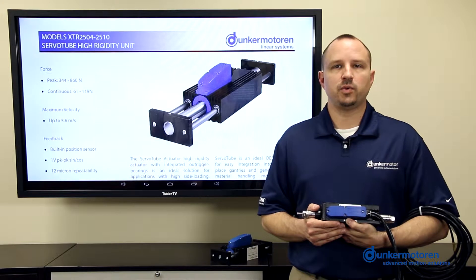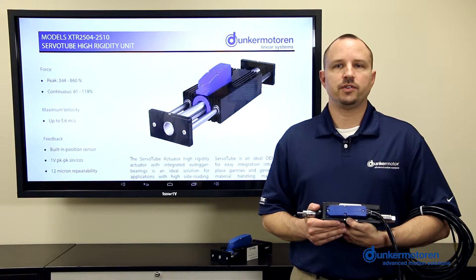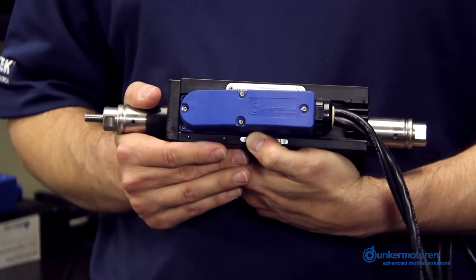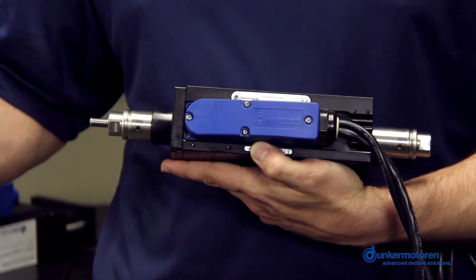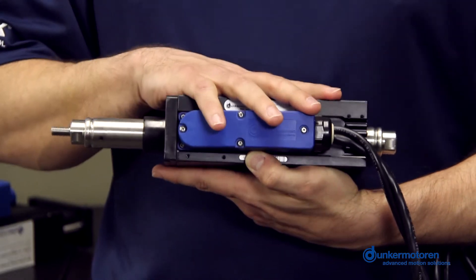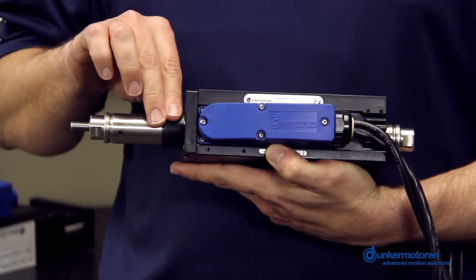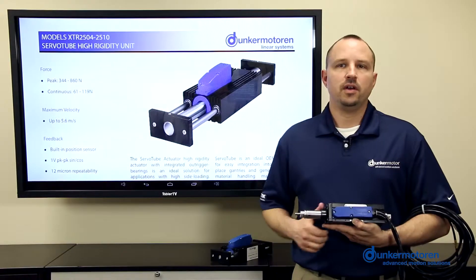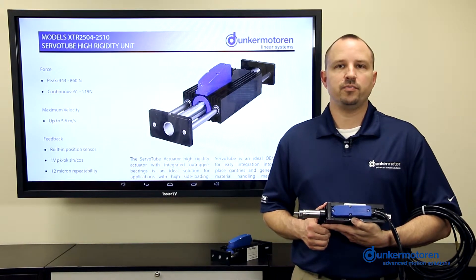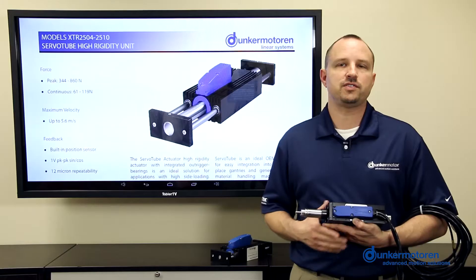Let's start with the STA25 Actuator as a basis for comparison. This actuator is part of the Servotube family of linear motors and is designed for applications where the thrust is only expected to be in line with the thrust rod. The thrust rod runs through the center of the forcer, which houses the motor coil phases. It is supported by an integral long life polymer sleeve bearing.